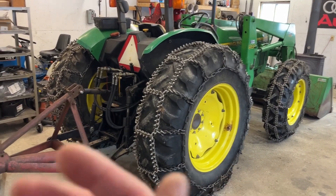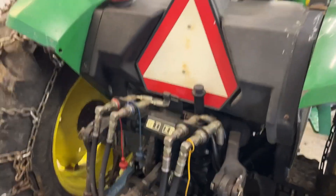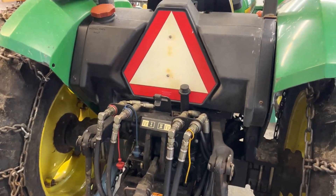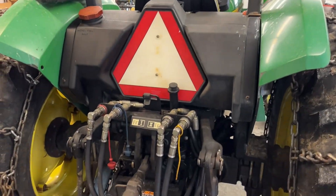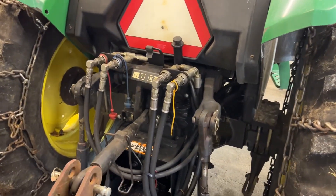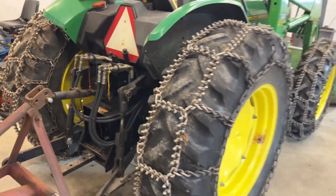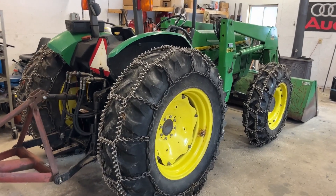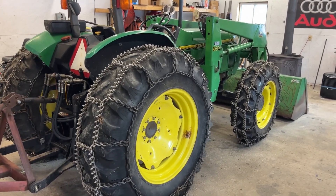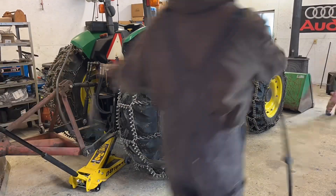My tractor has two factory installed remote hydraulic outlets, but they're being used to lift and tilt the factory installed bucket. So there's no third remote, which is very surprising — they would have sold a tractor in the 90s that didn't actually come with an available remote, but John Deere did.